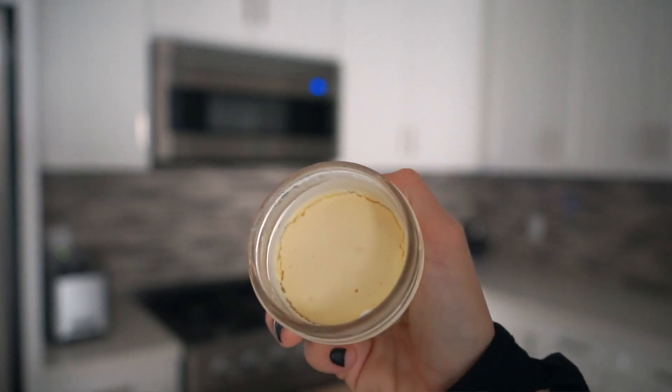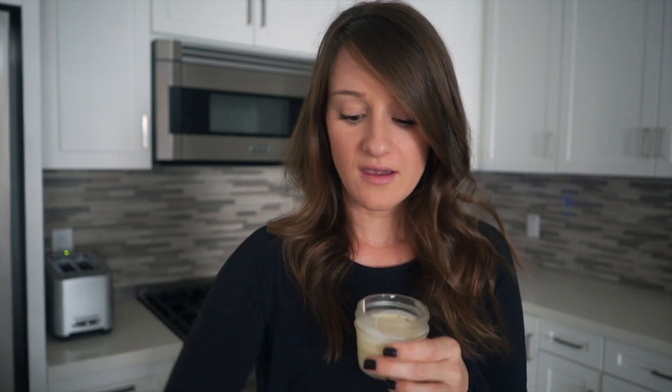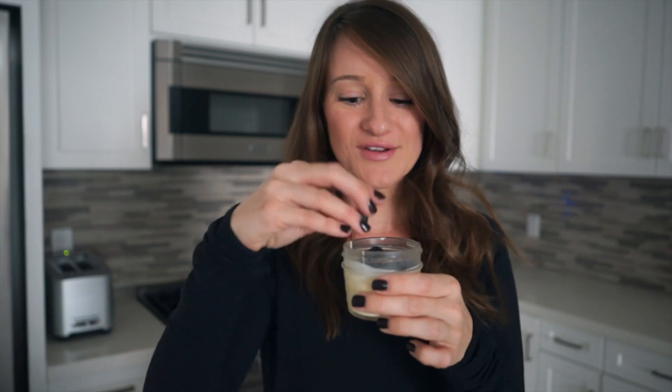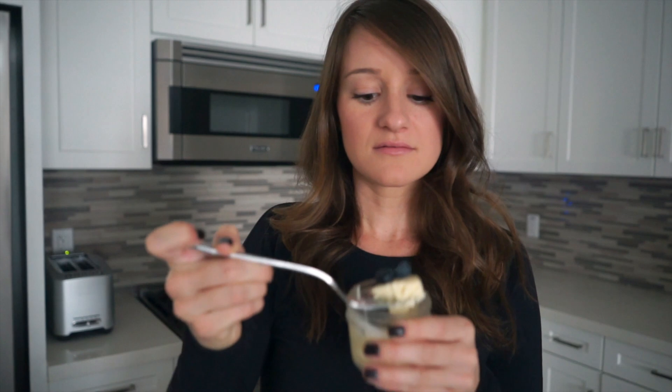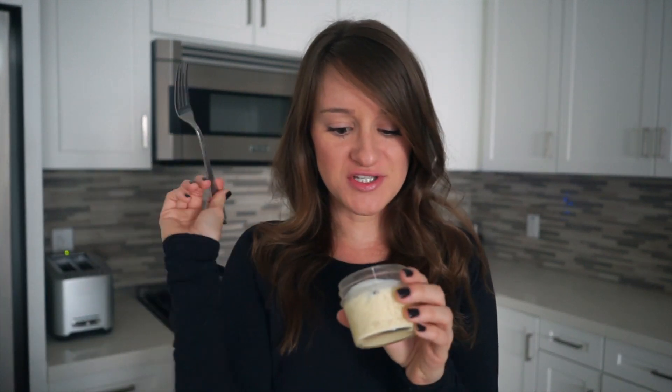It looks and smells like cheesecake. For the recipe, it says you can add some fresh fruit — I have some blueberries — or you could add some type of sauce, which would actually be incredible, but I don't have any. So we're gonna toss some blueberries on here and call it a day. It looks so funny — why are you so small? Let's try it. Oh, it's creamy. Oh, it's actually incredible. Excuse me while I just enjoy my cheesecake for breakfast.